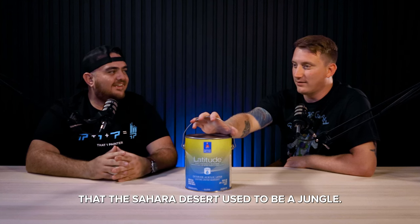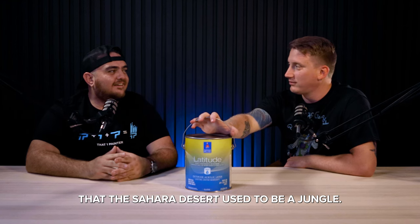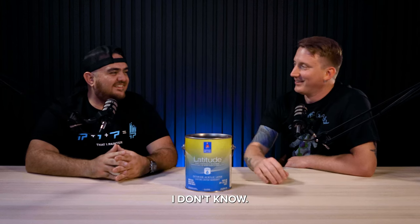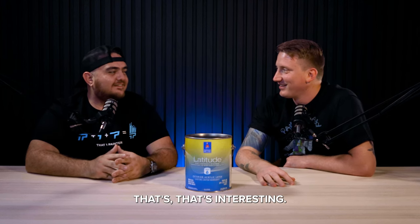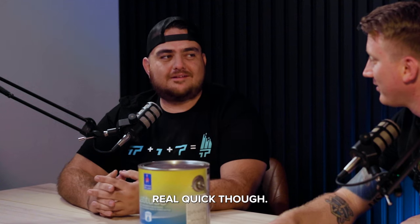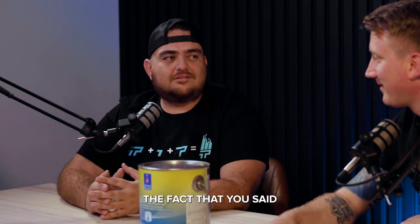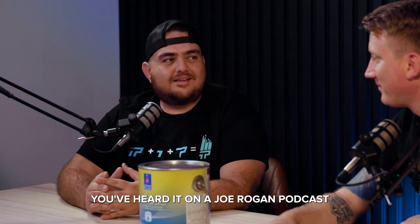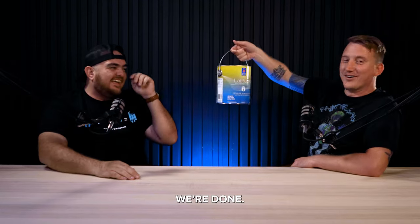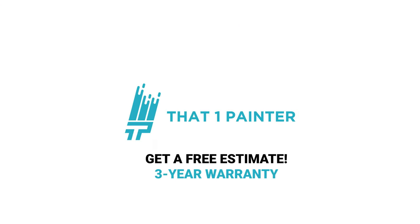Did you know? I learned this on the Joe Rogan podcast. What's that? The Sahara Desert used to be a jungle. What happened? I don't know. That's interesting. If you dig in the sand, eventually you'll find a jungle. Can I be honest with you real quick, though? The fact that you said you've heard it on a Joe Rogan podcast kind of makes me think that's probably not true. We're done.